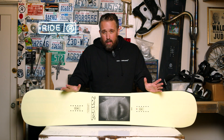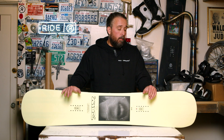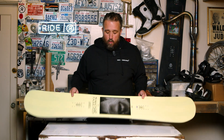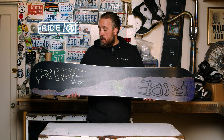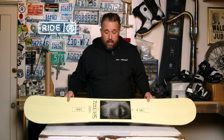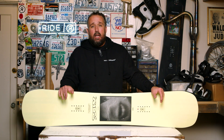Graphically, this one was done by team rider Cole Navin — kind of a 90s retro skateboard deck album art cover inspired top sheet, really cool. A couple logos on the base with some distorted imagery. If you're looking for a high-end twin park board on the stiffer side, the 22/23 Ride Burnout is a great choice.